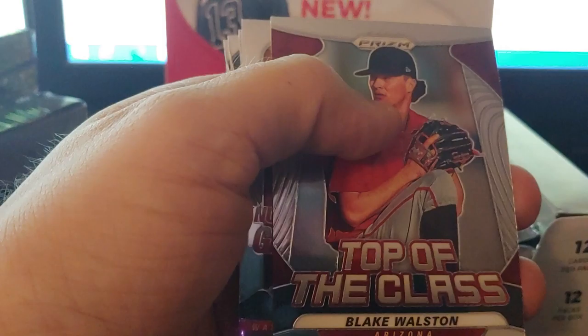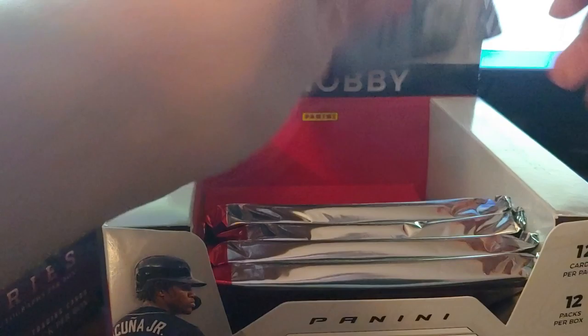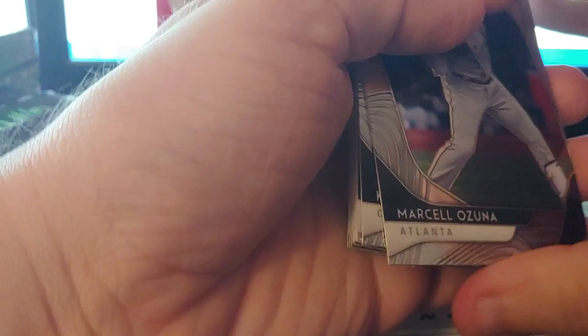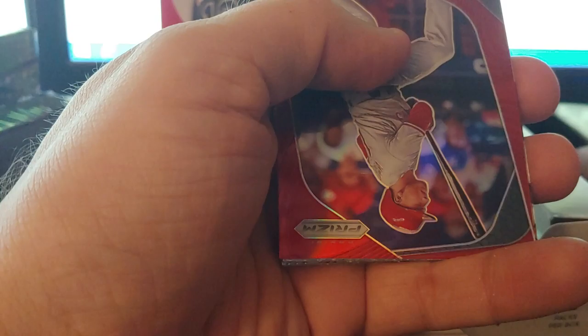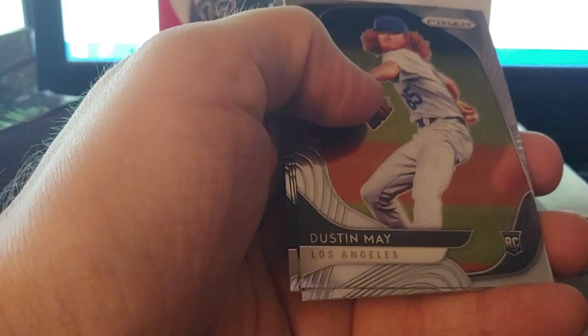Tanaka blue, Blake Walston top of the class, and a Juan Soto numbers game — that's fun. Dubon rookie, Willie Castro rookie. Much easier to get into the nine-pack kings. Ozuna, Kris Bryant, Michael King rookie, San Diaz rookie. Red Vado, he has a red. And a Springer — I think I missed one, might be a short print, I'll come back to it.